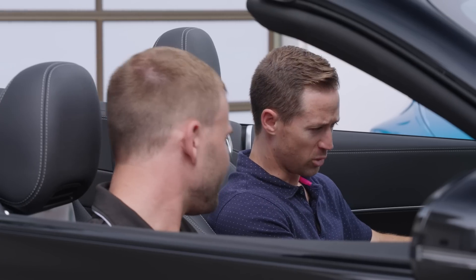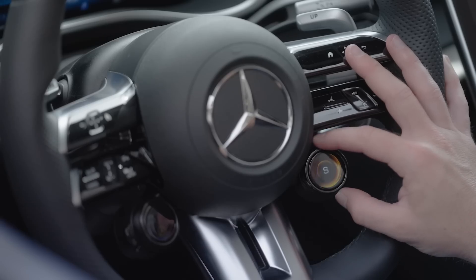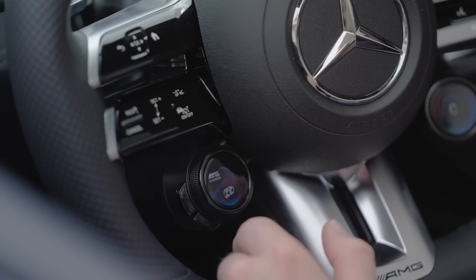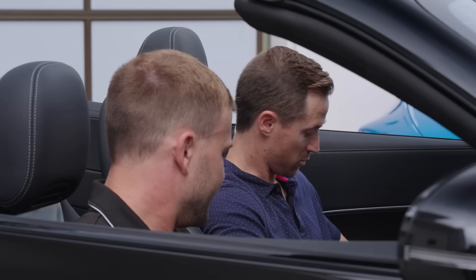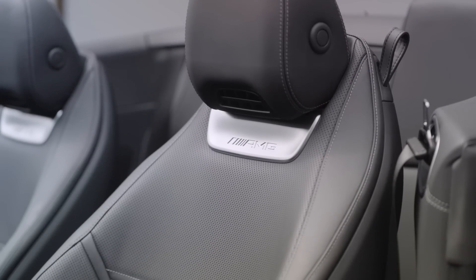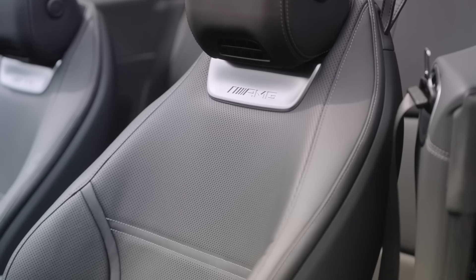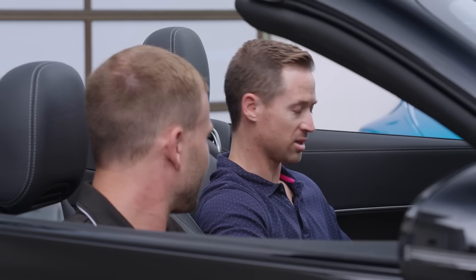These little wheel buttons are called the AMG drive unit steering wheel buttons. The one on the right lets you select your drive mode — sport, comfort, race, et cetera. The one on the left lets you choose how stiff the suspension is, how loud the exhaust is, and you can even switch to a fully manual shifting mode. The seats are called the AMG multi-contour seats — they have massaging function, heating and cooling, and best of all, they're standard on every SL.